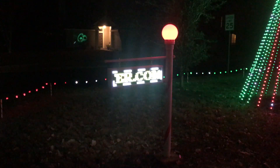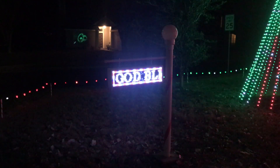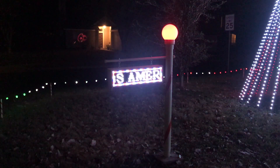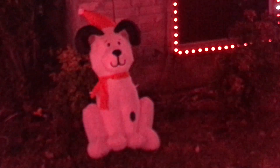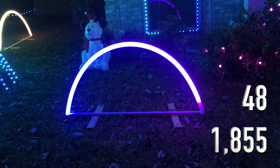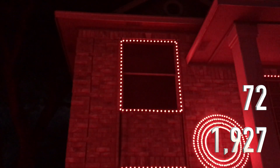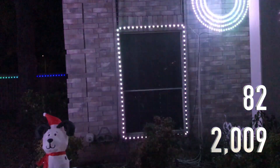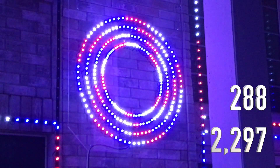The P10 sign is made up of four panels with a BeagleBone Black running Falcon Player, plus a Sand Devices E6804 running the pixels in the globe. I did find a place for a concrete base so it will sit here for eternity. We have a Dalmatian inflatable. Arch Two is 48 pixels running at 30 percent, no power injection — same design as Arch One. Window One is 72 pixels running at 30 percent, no power injection, and Window Two is 82 pixels running at 30 percent, no power injection.